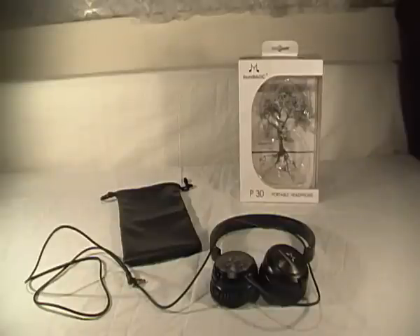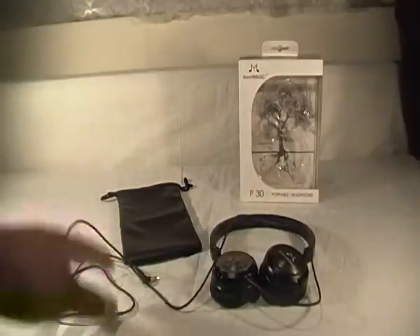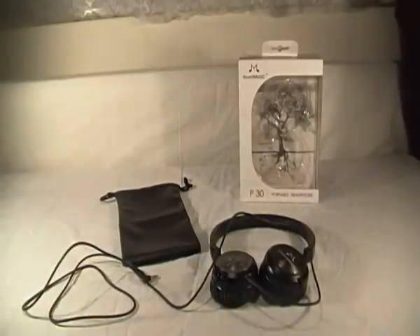Welcome to Technology TV. Today I'm bringing you the full review of the SoundMagic P30 on-ear portable headphones. To start off, I'll show you what you get in the box — included are the headphones and the carrying case. I did do an unboxing and first look on this product, so you can skip back in my channel if you want to see that.